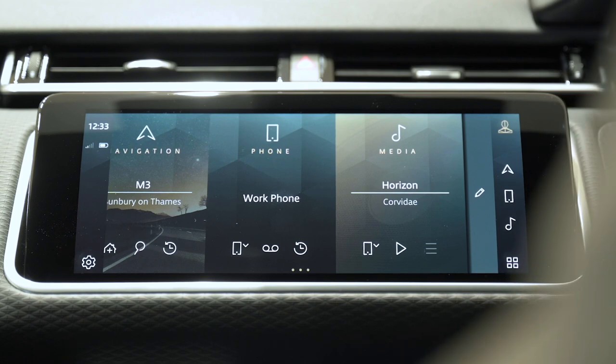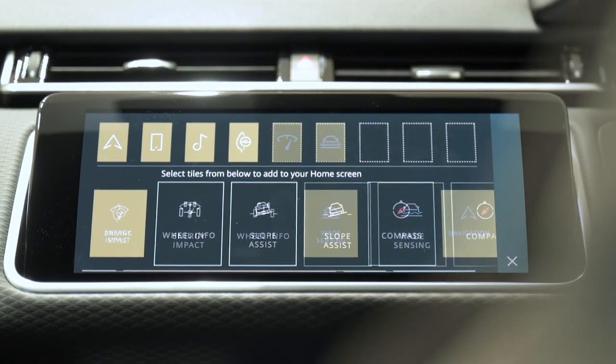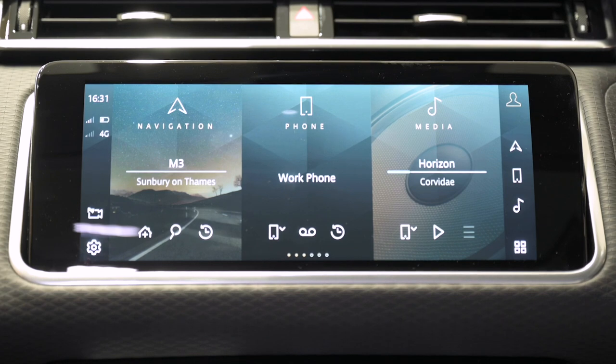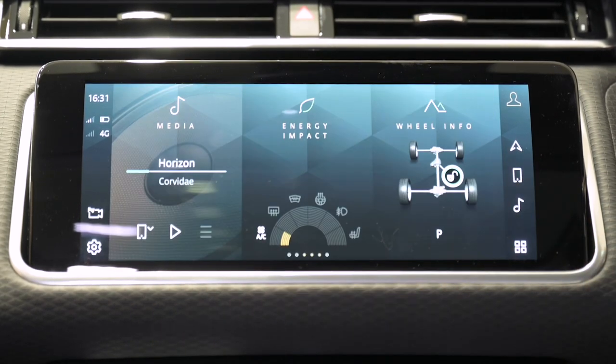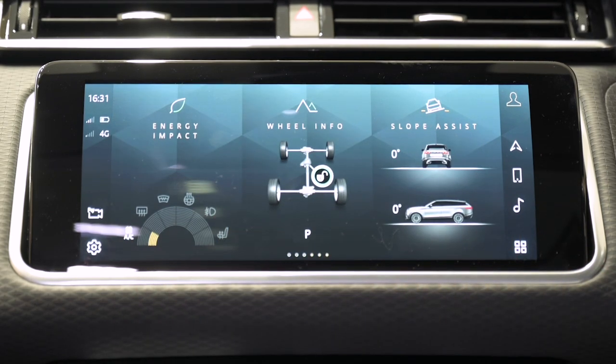Back to the home screen — the standard three tiles can be customised with other features and functions. These can be added by swiping left and selecting the edit button, then tapping or dragging desired tiles from the bottom row up to the top and reordering to your preferences. Swiping through all the tiles reveals live information like the distribution of power to each wheel, the angle of incline or banking, or the name of the radio station you're listening to. PHEV models have a dedicated EV tile showing both electric range and combined electric and petrol range.